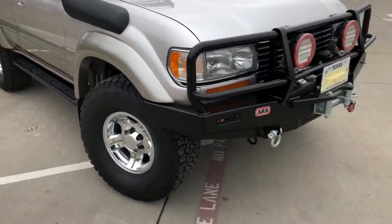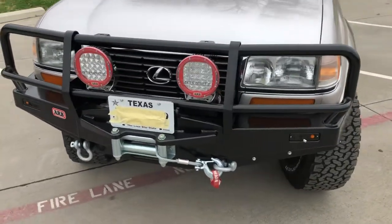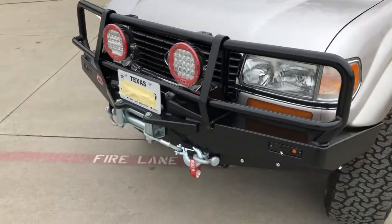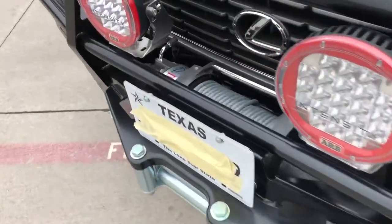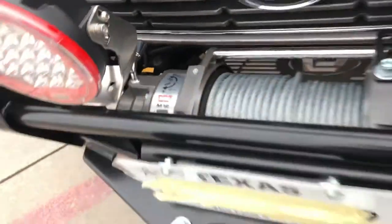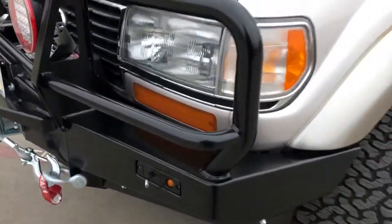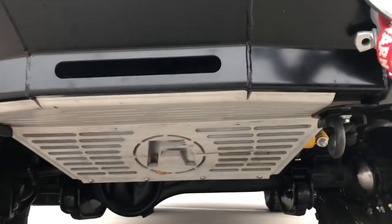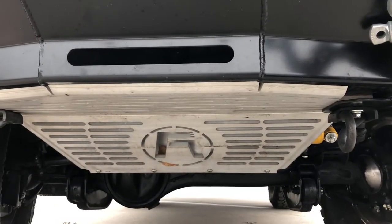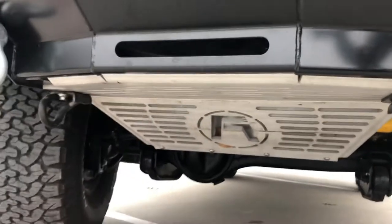This car drives perfect, ultra smooth ride. Look at that ARB bumper — Intensity lights, got the Warn 12k on here. Look at that, it's not married but it is engaged — very nice. We even got our custom Frisbee Automotive skid plate underneath, that's three-eighths inch aluminum, form strong, it does the work.